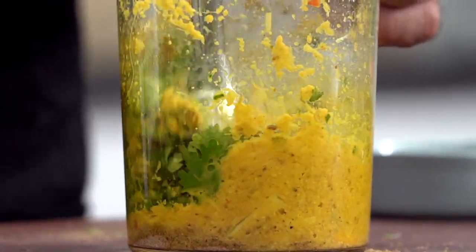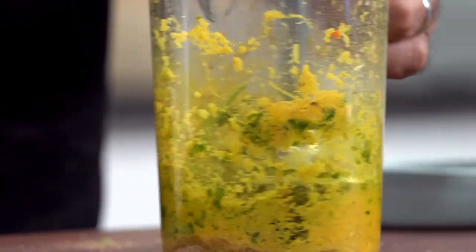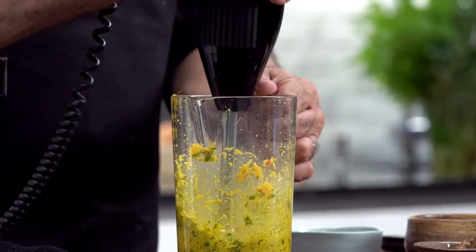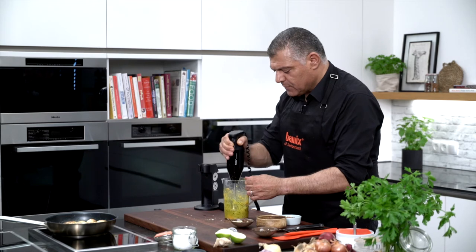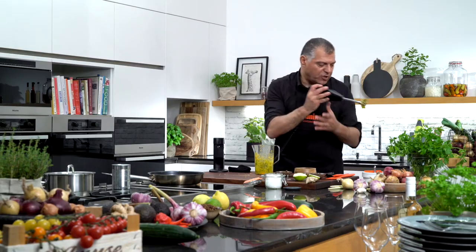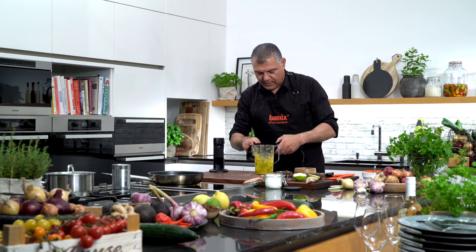This gives you a really nice, fresh curry flavor — all these spices together. It's really amazing and really spicy, but it will be very delicious. Give it a rinse, and our Bamix is ready again.